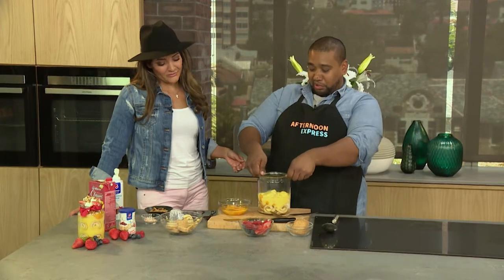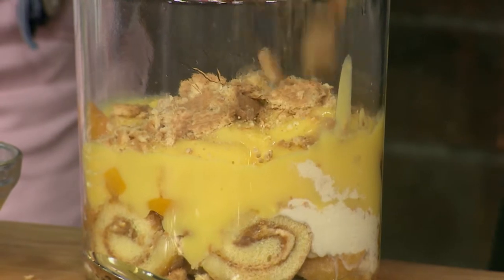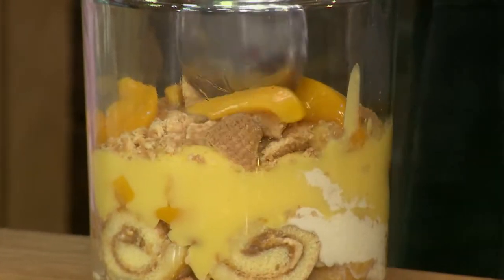Hopefully in the new year we'll be doing some more recipes from our viewers. But Rosetta, you've done so well — thank you so much for this. Your family is most definitely going to be enjoying this on Christmas Day. Maybe mine too — I might just take this home!